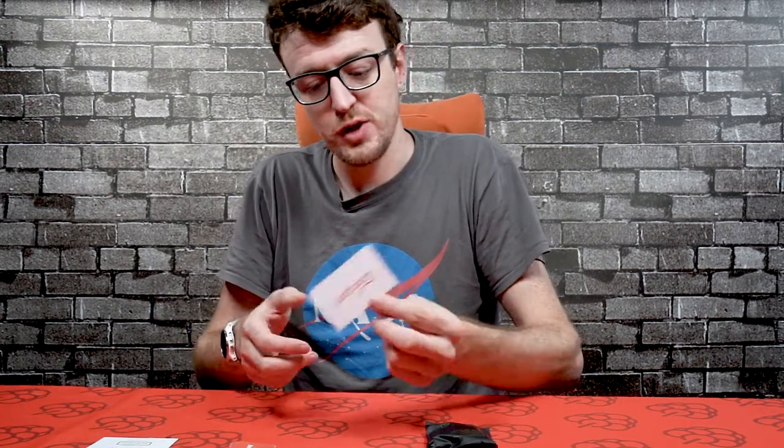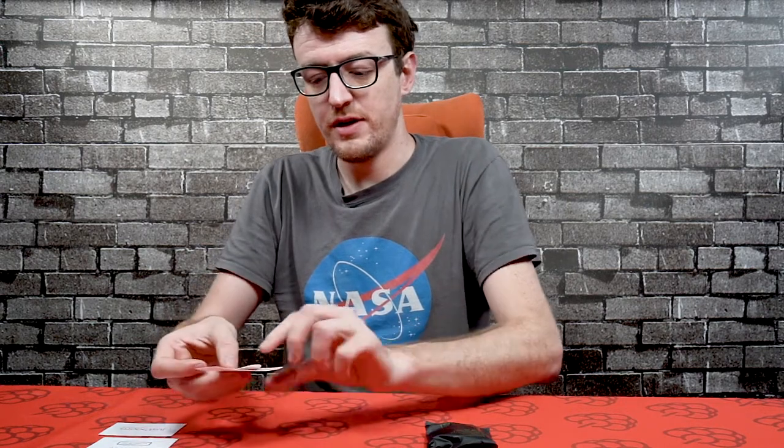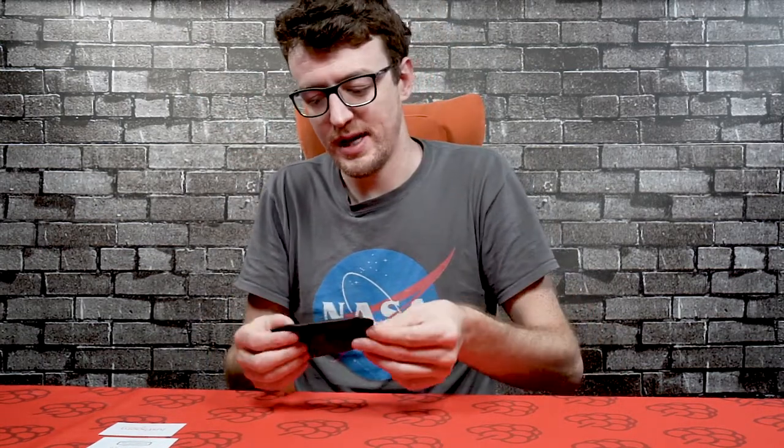We've then got the JustBoom card, which has some info and a web link to take you to our Getting Started page. Then you've got a couple of JustBoom stickers — feel free to stick those on the back of your laptop or iPad or whatever you've got. If you do, make sure to send us a picture on Twitter, it'd be much appreciated.